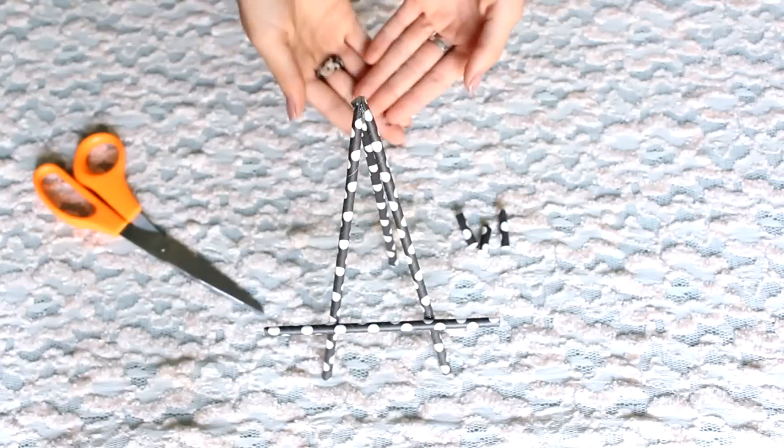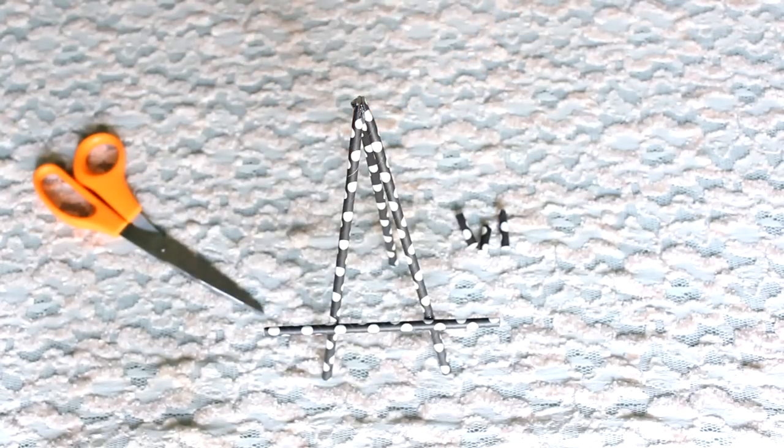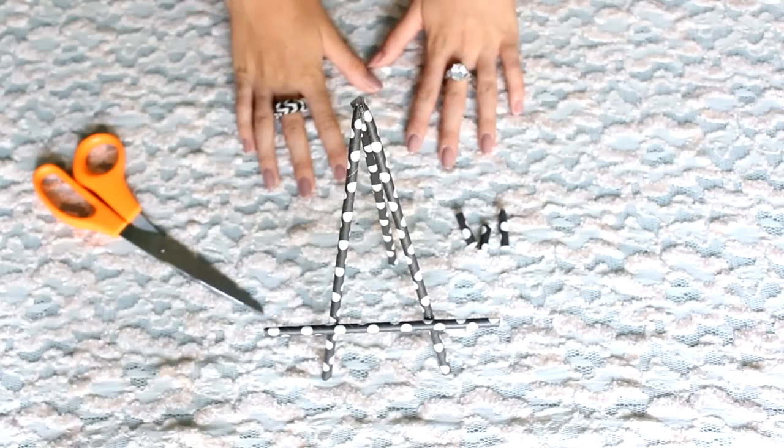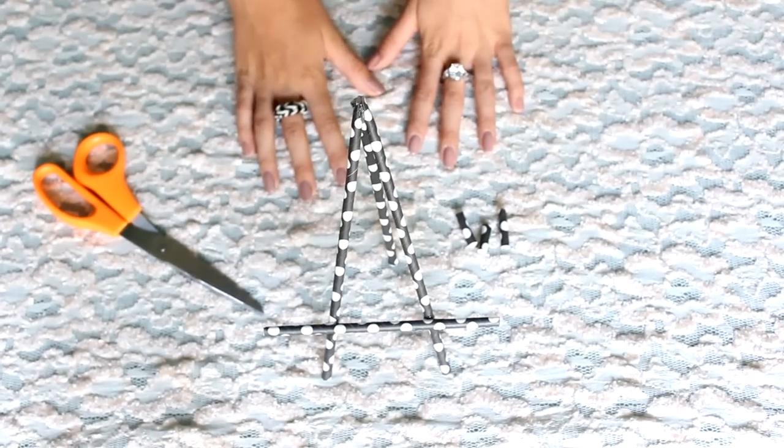This is what the finished product looks like. It is adorable — it is the cutest thing ever, so I really hope you guys enjoy this DIY. Now let's move on to the third one.